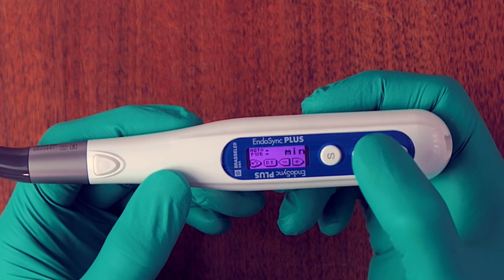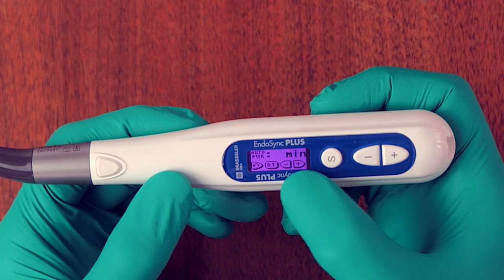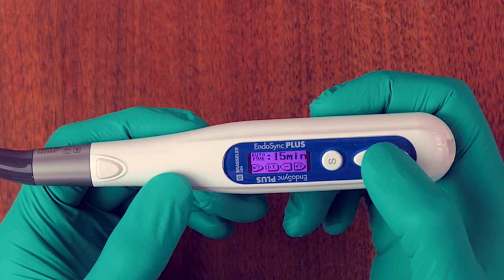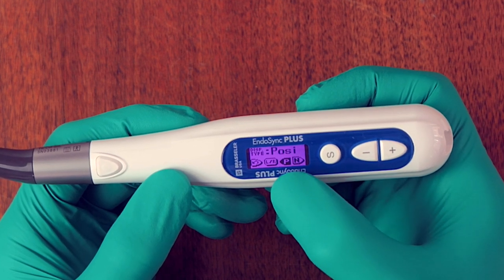The next setting is auto power off. As noticed in the video, the unit went off after three minutes. You can set it from less than three minutes up to 15 minutes before it automatically powers off.